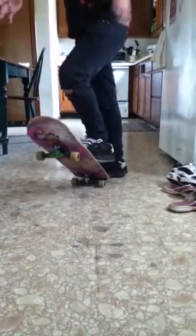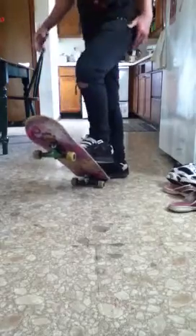But as soon as it starts to turn, I kick out as hard as I can. And eventually it just gives it this spin, like that. Try your best to land on the bolts — that's a clean one.